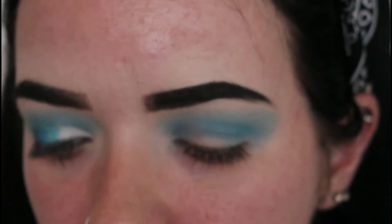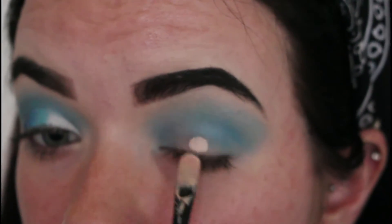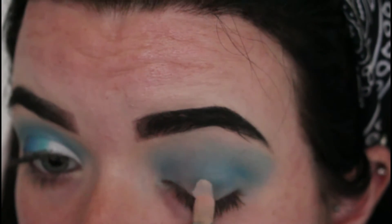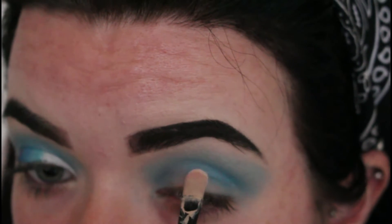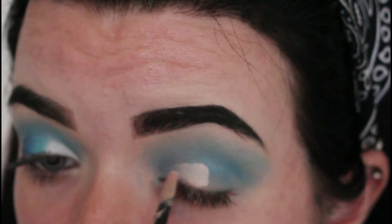So now that I am done with blending my eyeshadow, I am going to go in with my Revolution Concealer and I am going to start to cut my crease. I just always start by making a little line in the middle and then just following where my crease is and dragging that along.